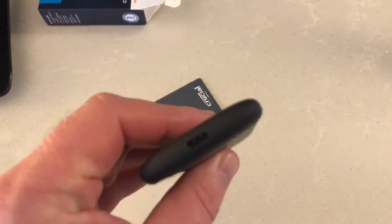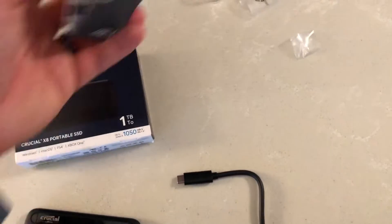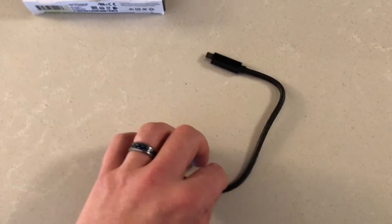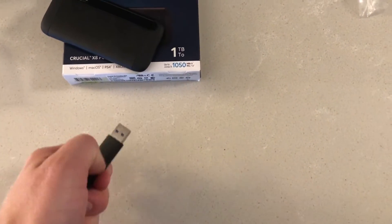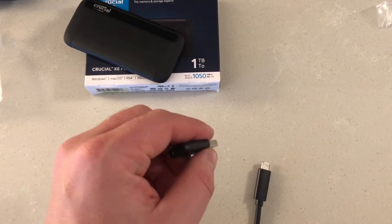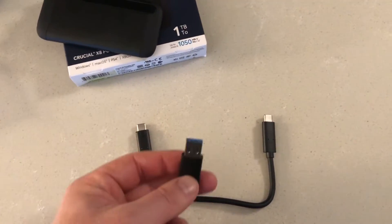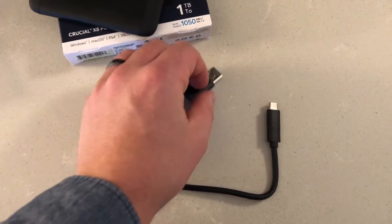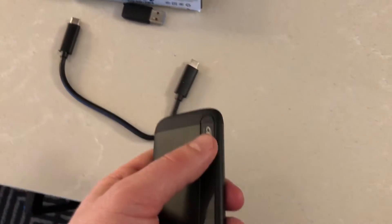In the Crucial X8 portable SSD case we have the instruction manual, the SSD drive itself, and the USB cord. It's a USB-C to USB-C cable with a USB-A adapter, so you can plug it into USB 3 ports on a PC, or into an Xbox, PS4, or other hardware — and still get those blazing fast speeds.